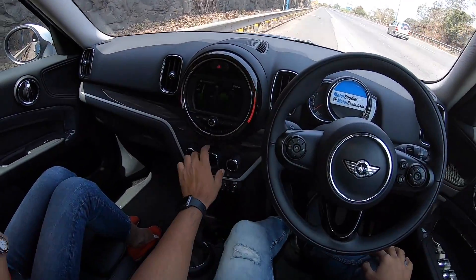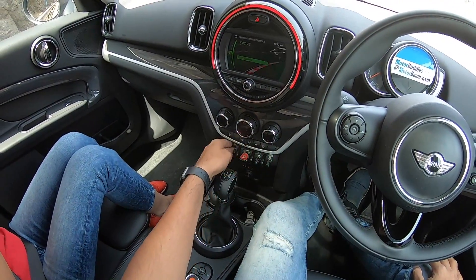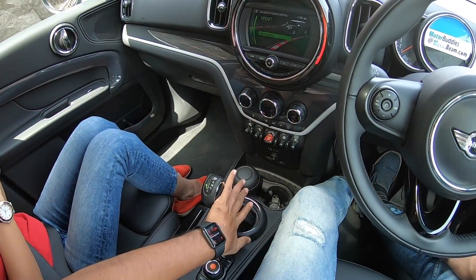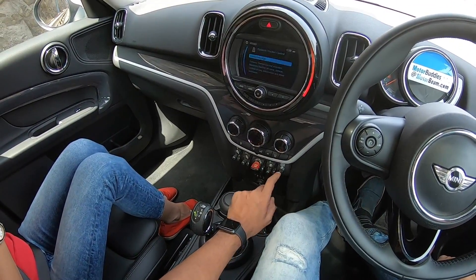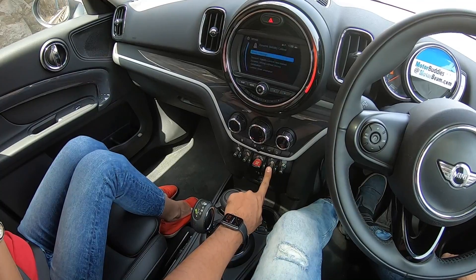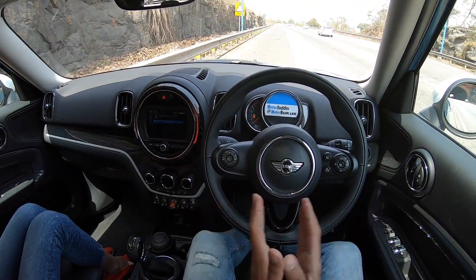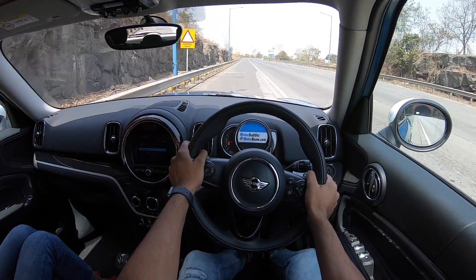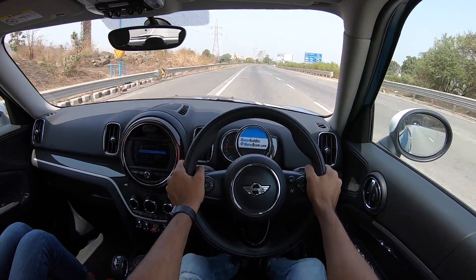Setting up for a proper run: AC off, stop-start off, sport mode engaged, and now disabling traction control. One press gives dynamic traction control; holding the button gives the warning 'Dynamic Stability Control Deactivated' — so now there is zero traction control. Left foot on the brake, right foot on the throttle, rev the motor and there is massive wheel spin.